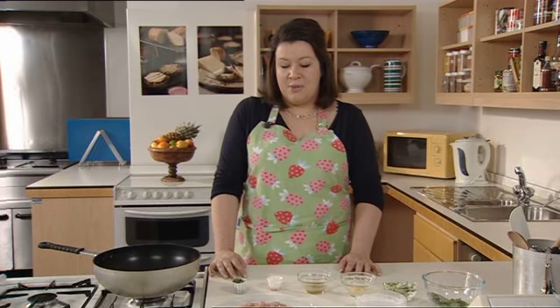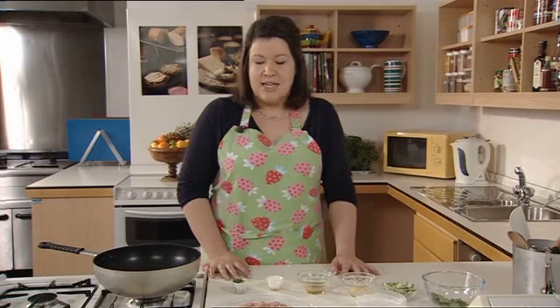So now we're going to look at stir frying as a cooking method. You can stir fry beef or pork, but today we're going to use chicken and we're going to make a chicken with lime and ginger stir fry.